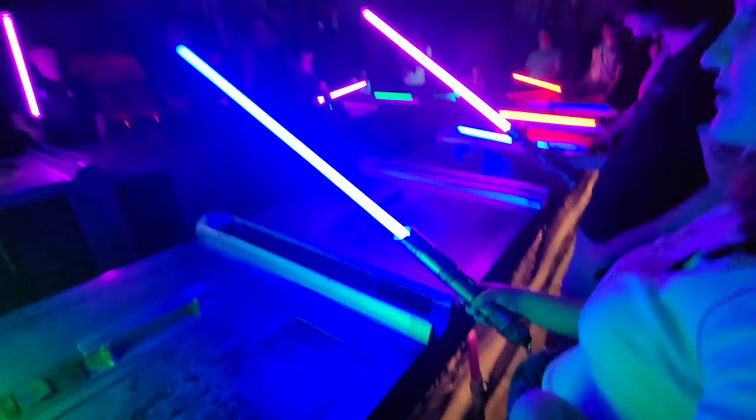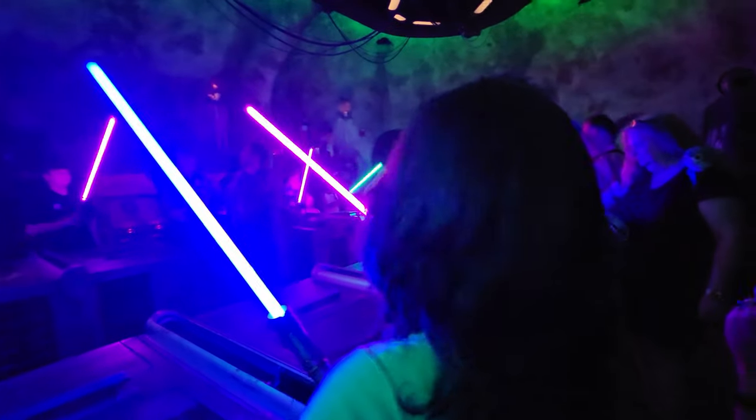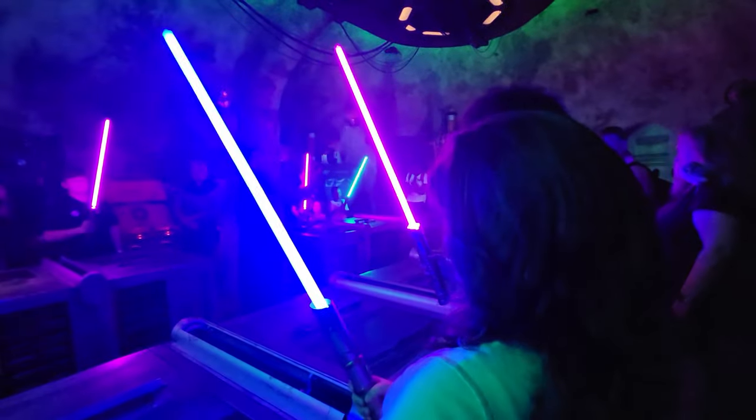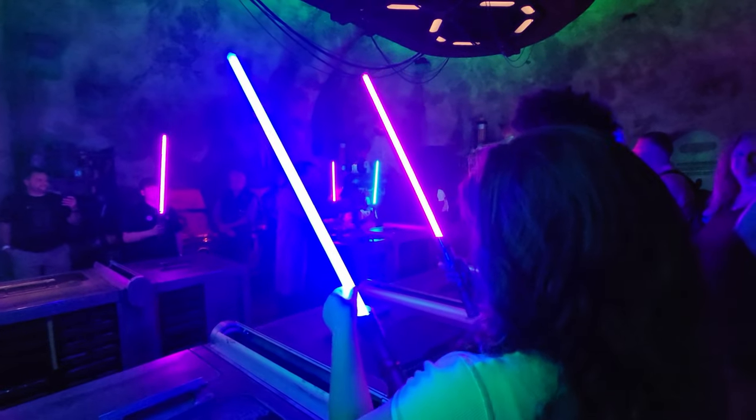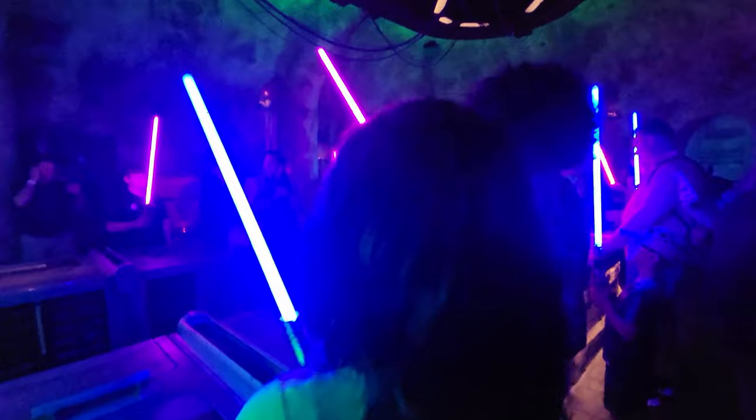Raise your lightsaber! Congratulations, my friends, you have built a lightsaber like the Jedi and the Sith who came before you. And like them, you too can change the galaxy!